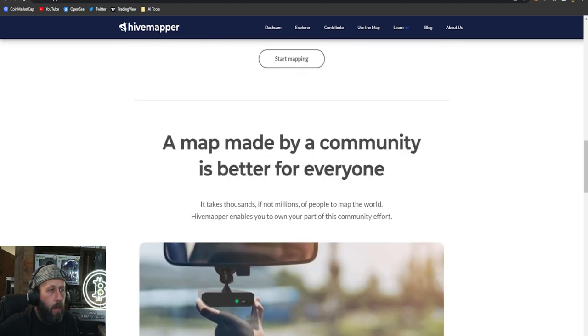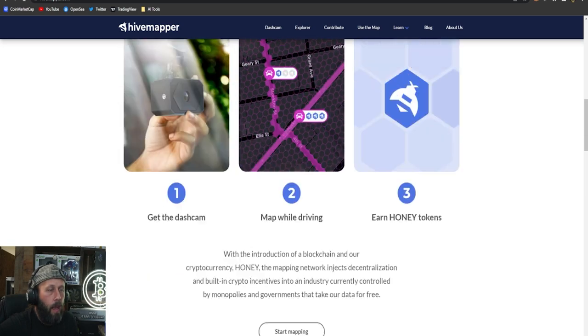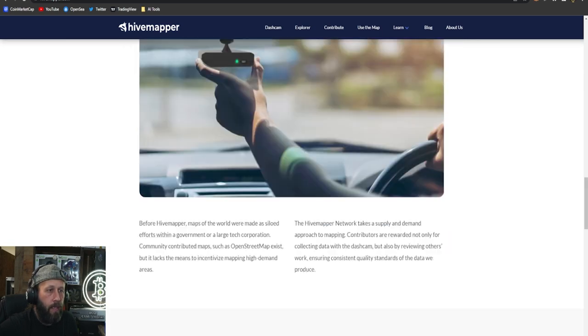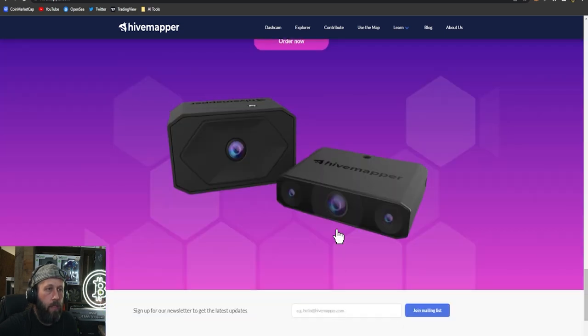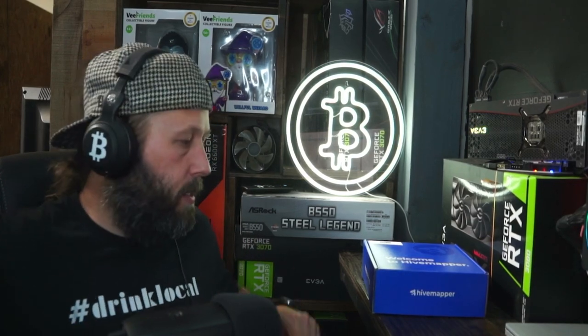They're fairly new and you're gonna see a lot of videos popping up. They make two models — this is the one we're showing today. I don't believe they have this one out of the warehouses yet; they're only shipping the other one. So let's jump in and unbox this.